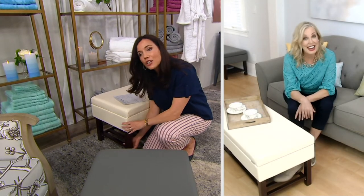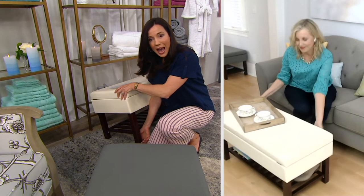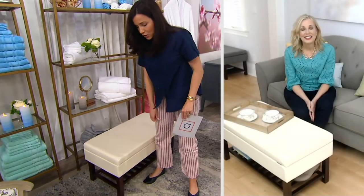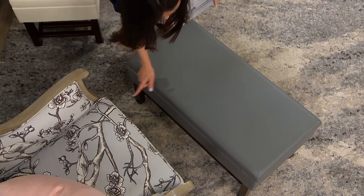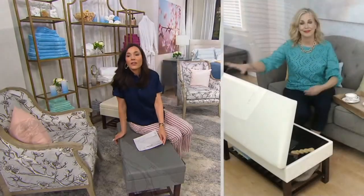A lot of us are downsizing to a one or two bedroom house or an apartment where you don't have the luxury of a linen closet. You can put this at the foot of your bed and put your linens in there as well. I also wanted to mention — one reviewer noted that even the bottom of the feet are padded, so if you're putting this on hardwood floors, you don't need to worry about scratches. We have it in ivory and gray. It is 35 inches long by 17 wide by 17 high, and it holds 250 pounds.